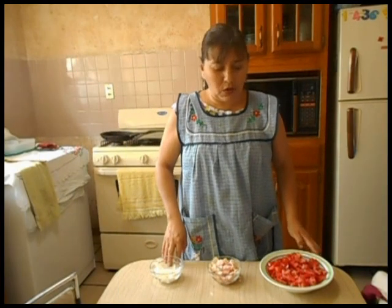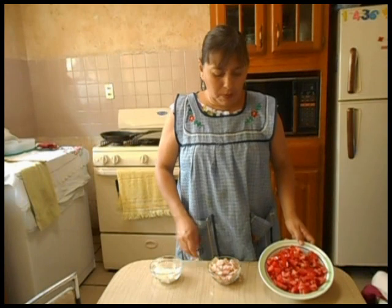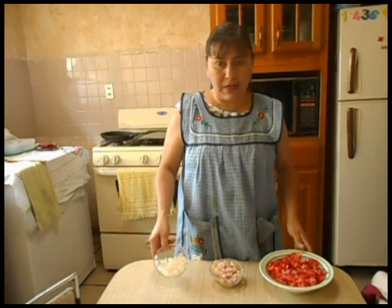Mientras se cocían los ejotes, piqué el jitomate y el tocino de manera tosca y la cebolla de manera fina.